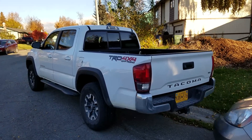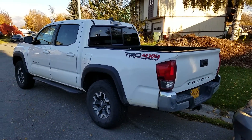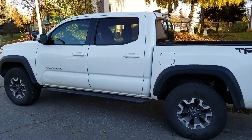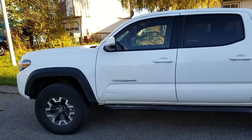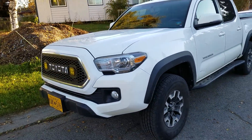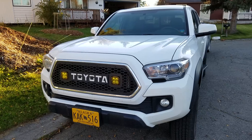I thought I would do a quick video of a 2016 Tacoma I have — a TRD off-road double cab with a manual transmission. I thought some people might like to see some of the accessories I've put on. I've tried to keep it fairly clean.